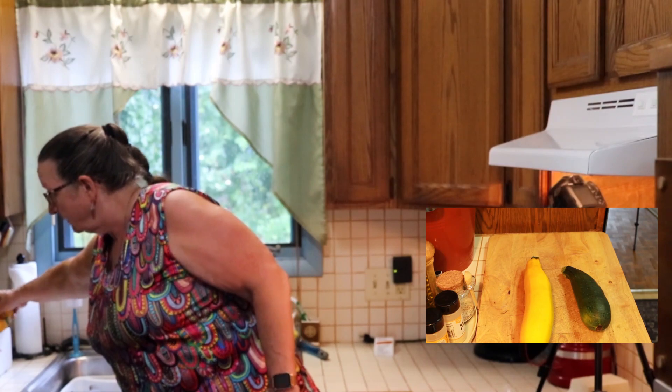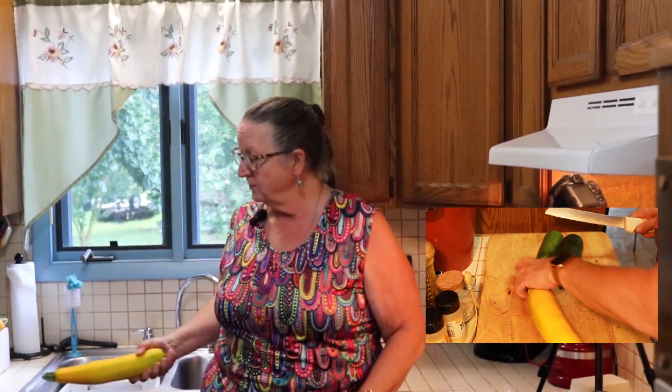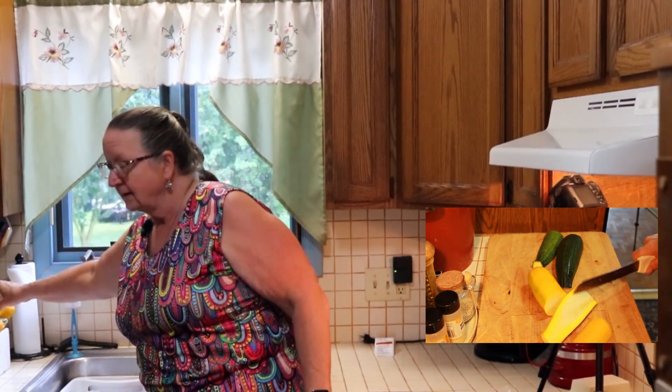The zucchini muffins are a result of these bad boys that I have going on here. I have several of them that I gotta wash up and use, so I'm gonna get that prepped, freeze some of it, and use what I don't freeze today to make the muffins. And as a little side note, he likes things spicy so we are going to add some jalapeño peppers to it. So let me get this stuff all taken care of and we'll come back, I'll show you the ingredients and we'll get the recipe going.